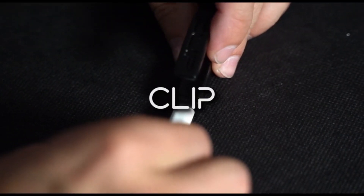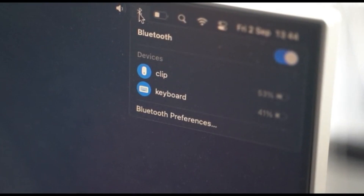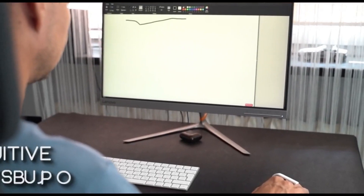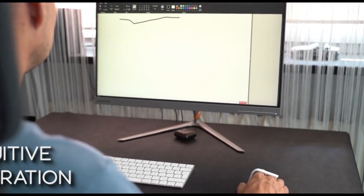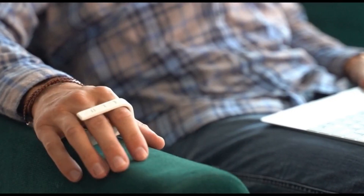The ClipMouse is a revolutionary take on the traditional computer mouse, standing out with its unique design and technology. It breaks away from the conventional mouse by utilizing an accelerometer instead of the typical laser sensor. This innovative approach allows for a different kind of interaction and movement sensitivity, potentially offering a new experience in navigating digital spaces.